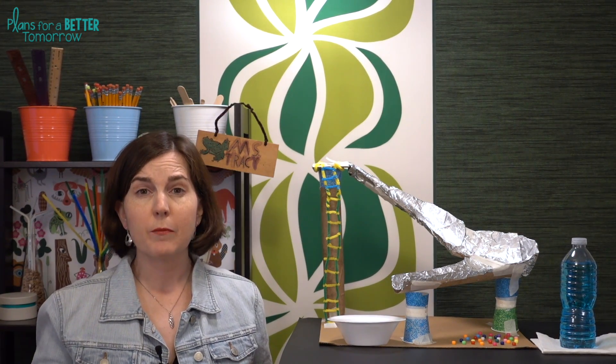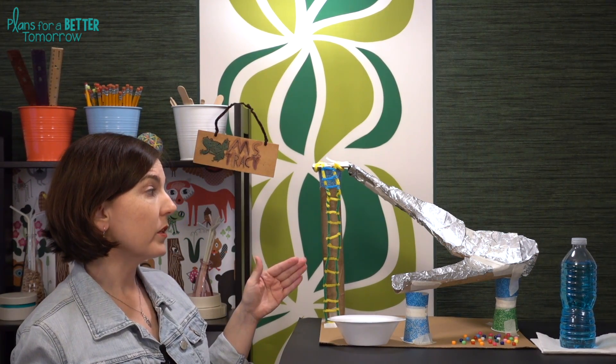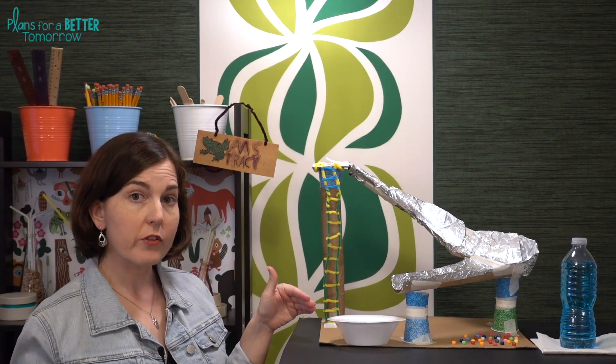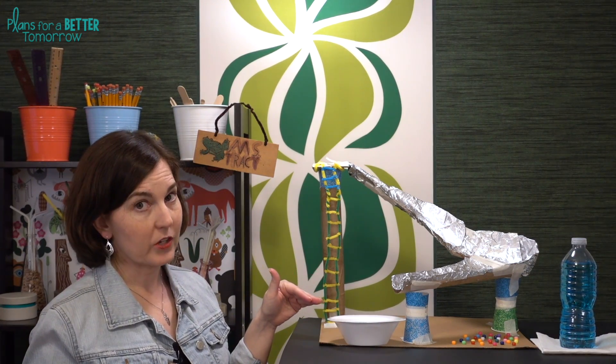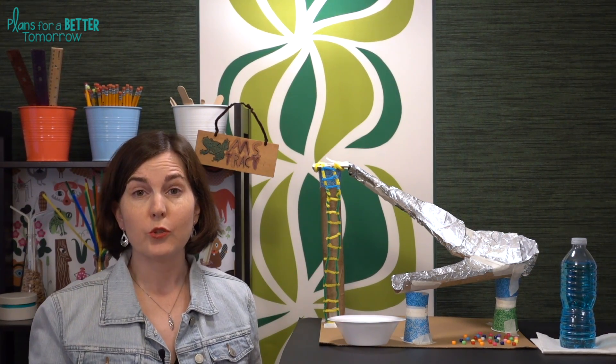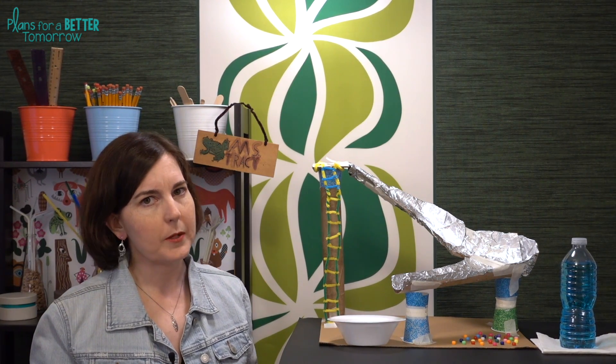For younger students, if you want to keep this a little bit more relaxed, you can have them focus more on the safety elements — so they need to be focused mostly on keeping the riders on the slide and preventing them from colliding with each other, at least until they reach the collection pool. You can require that they build one or two turns, but maybe you aren't so focused on how quickly they can get those six people down the slide.